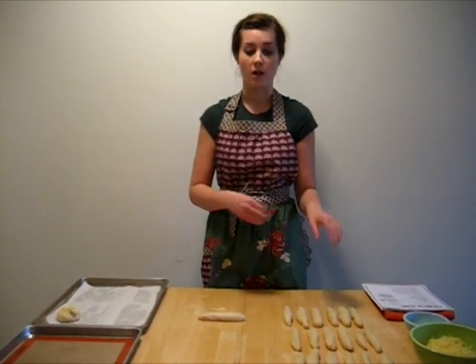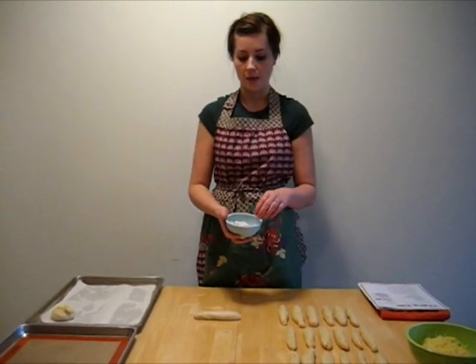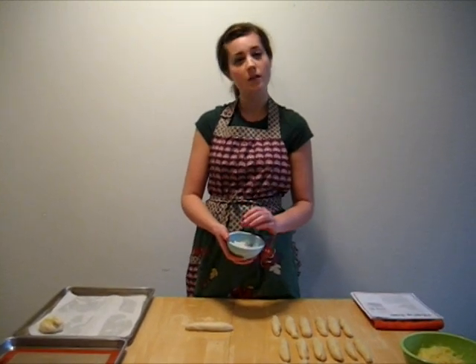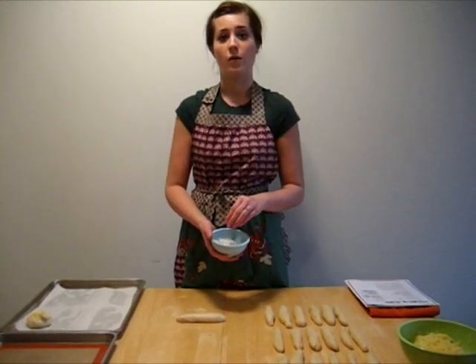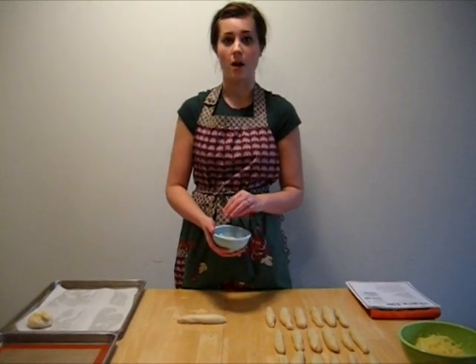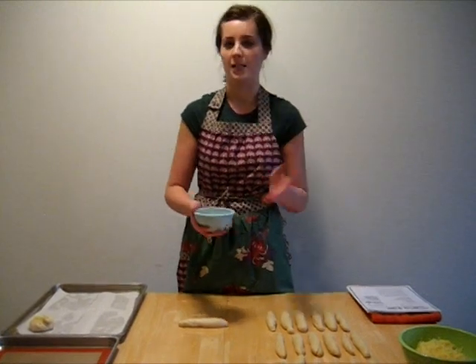Now we're going to put our toppings on the dough. Our first topping is a combination of a quarter cup of flaky sea salt — if you have that, great; if you don't, just table salt is fine. You're going to combine that with one and a quarter teaspoons of freshly ground pepper and one and a quarter teaspoons of caraway seeds. Just mix all that with your hands or whisk it.